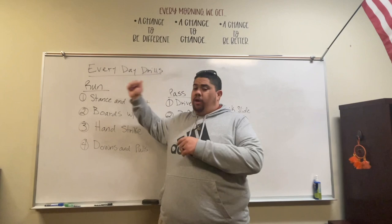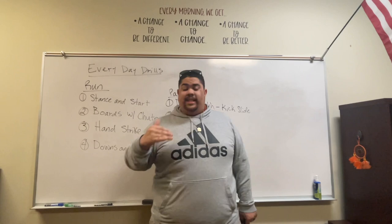I have them broken up into run and pass. Let's go through the run real quick. Stance and start — that is a non-negotiable. That is the number one thing we're going to do: stance and start.